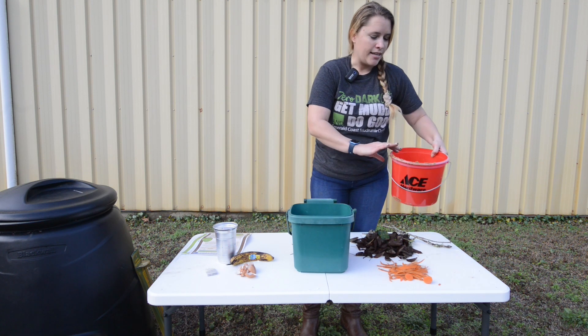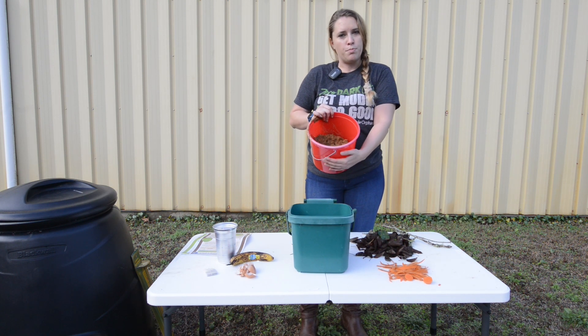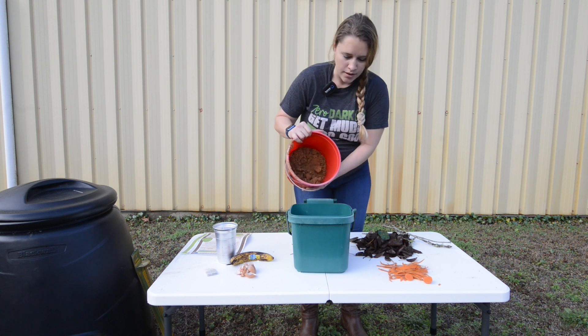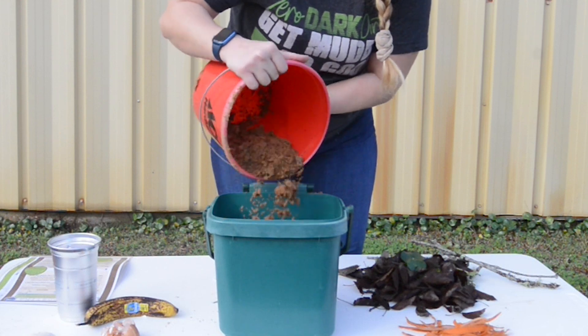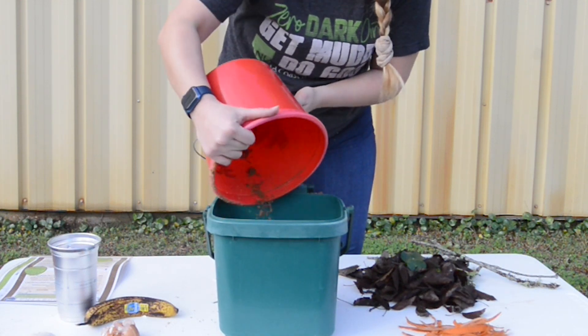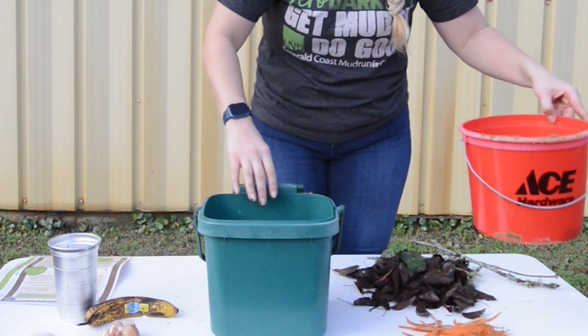Next we're going to add some dirt that you can just get from your backyard. You don't want to use potting soil — just grab some dirt and fill it in to cover the shredded paper. Make sure that you've got a good even layer in there, like that.